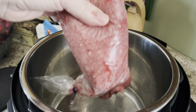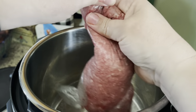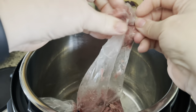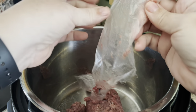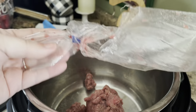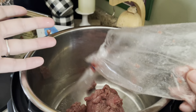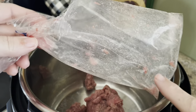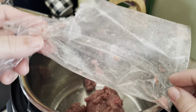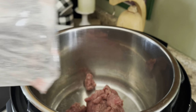With the Instant Pot on sauté, I'm just going to put in a pound of defrosted ground beef. This is from the butcher — when you get a cow butchered, it usually comes in bags like this. We're out of cow in the freezer, so this one-pound package is sealed like this, not in a tray like you'd get at the store.